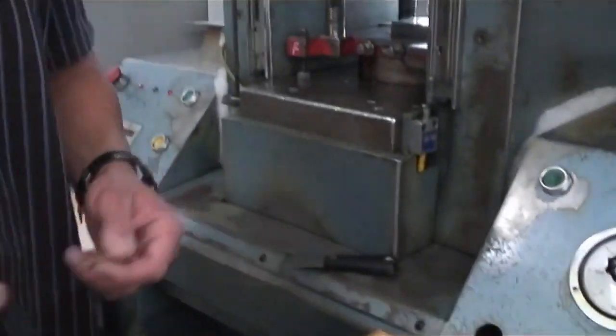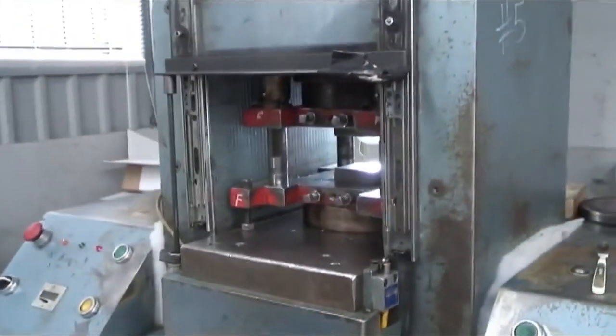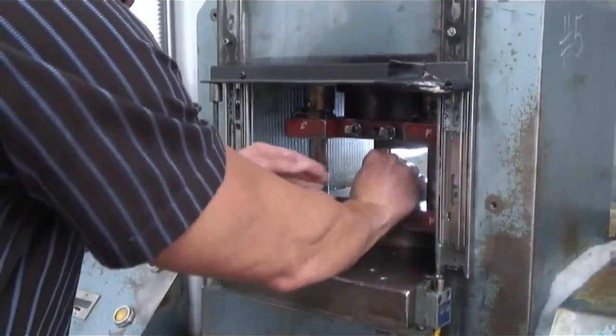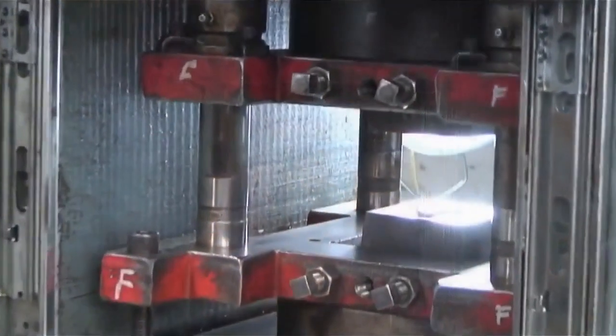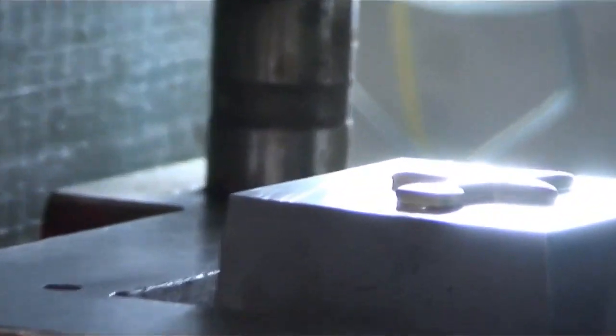What we're seeing right here is a stamping press. We take a flat piece of brass, put it in the machine in the dies, and we strike the design into the brass.